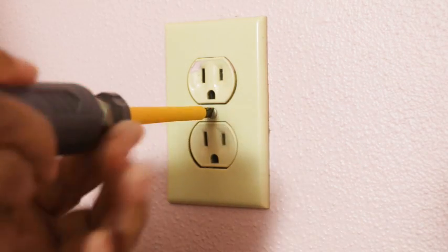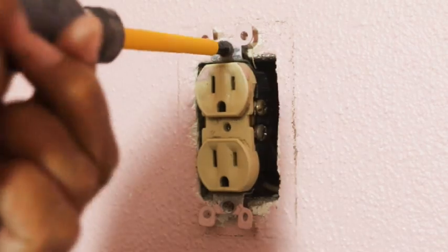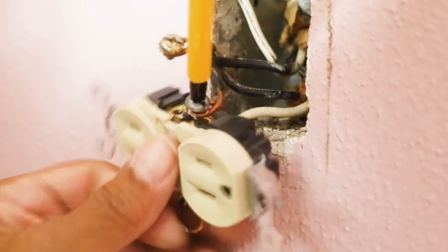I'm going to take off the cover plate here, remove these screws, loosen the terminal screws that hold the wires in place, and then remove the outlet.